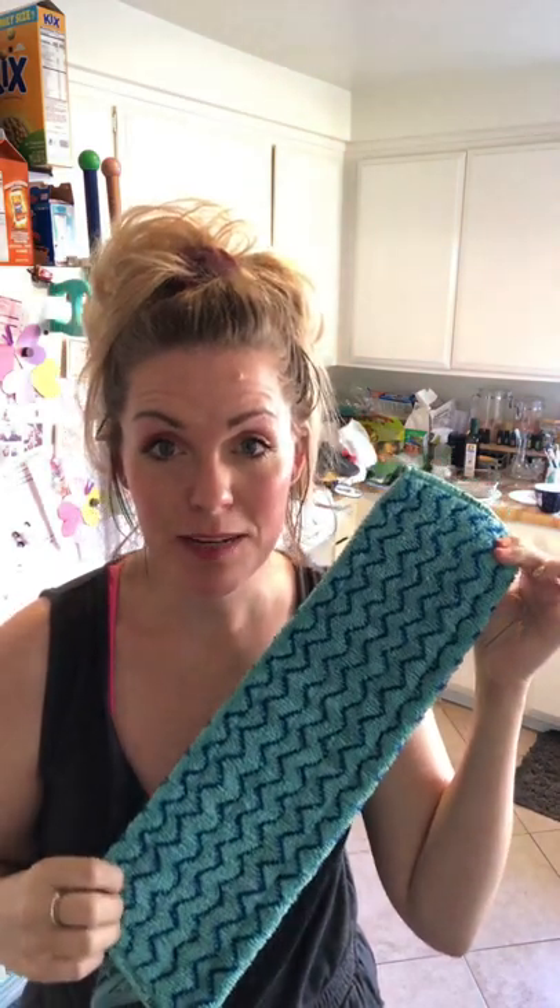We also have some additional mop pads that you can purchase separately: the tile mop pad, the window mop pad, and the chenille mop pad. The tile mop pad is great if you have tile with a lot of grout or natural stone with a lot of pits. A lot of people love this if they have big dogs that track in mud or a lot of kids — it's going to make the scrubbing a little bit easier.